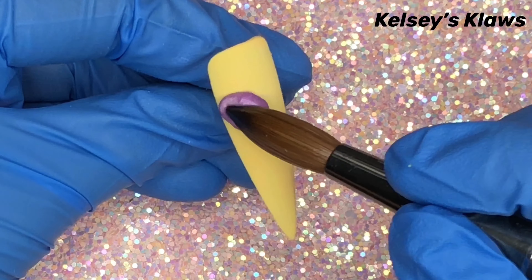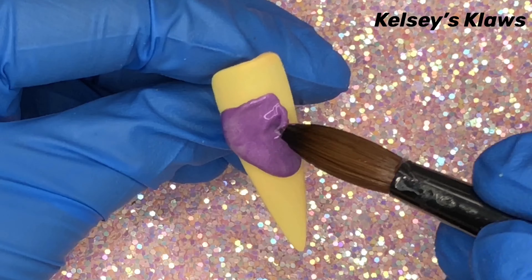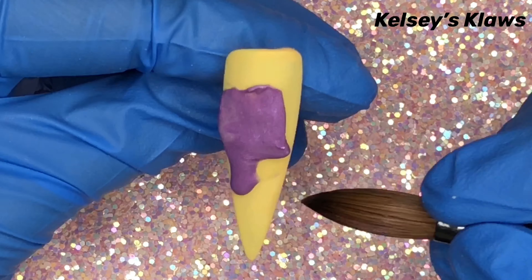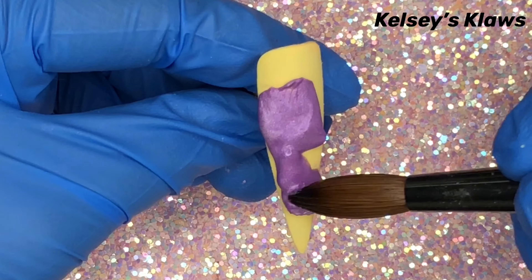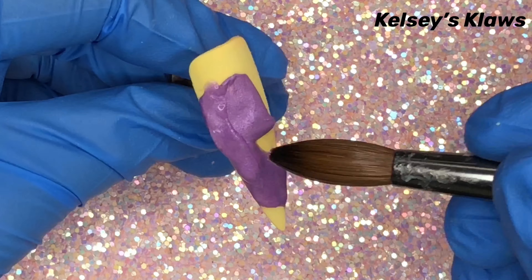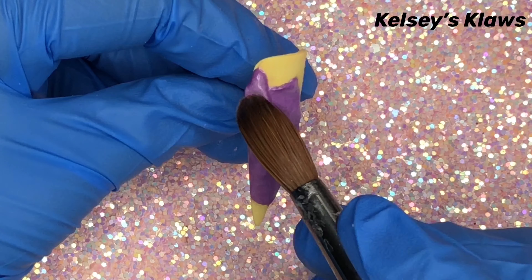I tried to match the color acrylics as closely to her true color as possible, so I found unicorn tears or lavender would work to build her body. Start with building the head and shape it. Don't forget that snout nose part that horses have — it sticks out more than the rest of the head. Go onto the neck and then the body down the rest of the nail. Keep this relatively flat. Extend a tiny bead for the ear and blend it into the head.